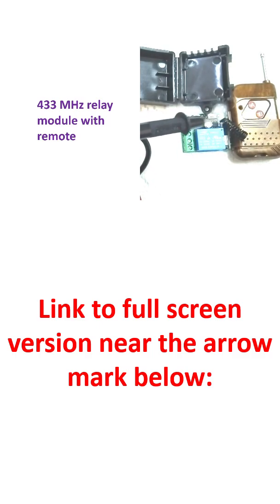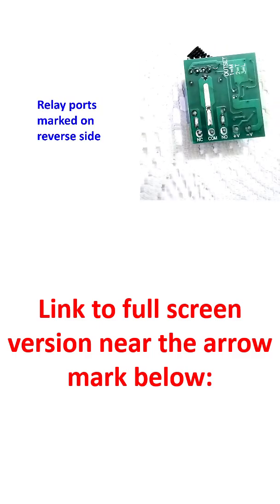I am going to use my 7812 IC to power this relay module, since the output required is 12 volts. It is easy to find out the connections from the reverse side. You can see there is a negative voltage supply and a positive voltage supply — these will go to the output of the 7812 IC.